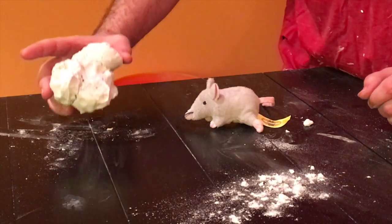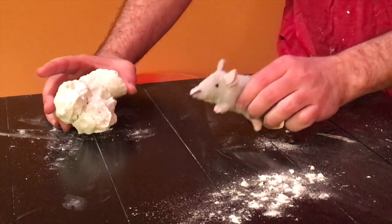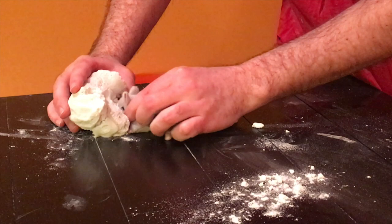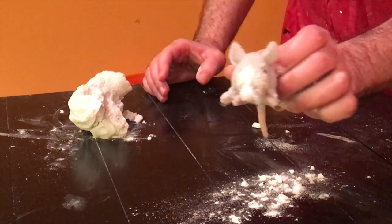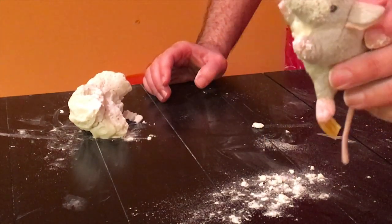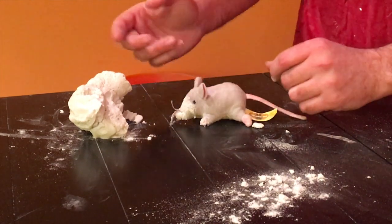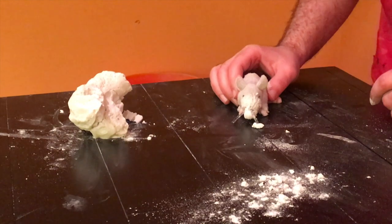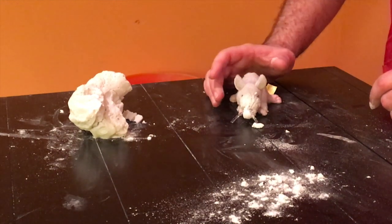I got a piece of AirCrete right here, and our mouse is going to try to dig through this stuff. And as you can see, his face is covered in it. It becomes a powder when they start breaking it up, and that powder is really irritating to their eyes. They're simply not going to want to go through it.